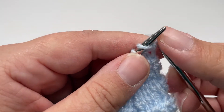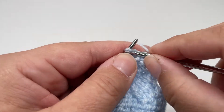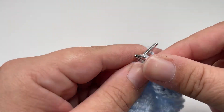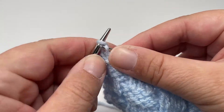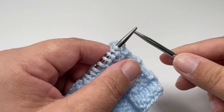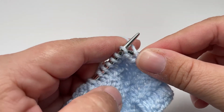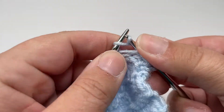Row 7 is a mirror image of row 6 — purl the first stitch, then work knit 3, purl 5 all the way until you have 4 stitches left. The last 4 stitches of row 7 are knit 3 and purl the last stitch — so knit 3, purl 1. Row 8, the last row of the repeat, is the same as row 6 — knit the first stitch, then work purl 3, knit 5 until you have 4 stitches left, then purl 3 and knit 1.